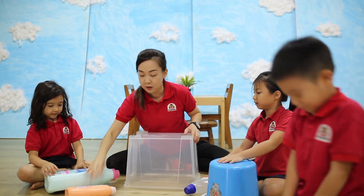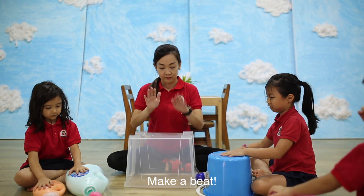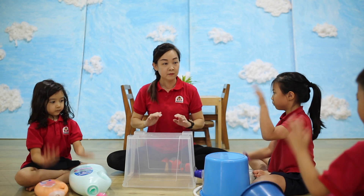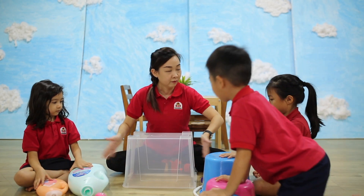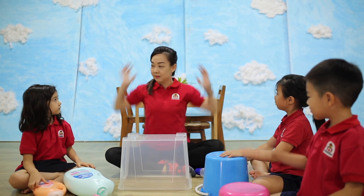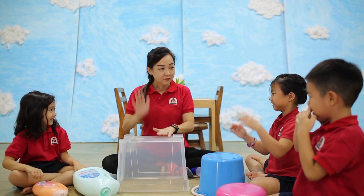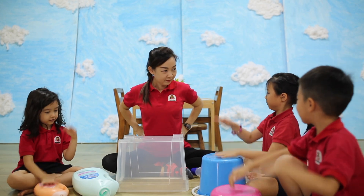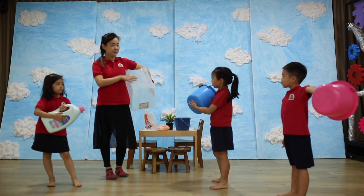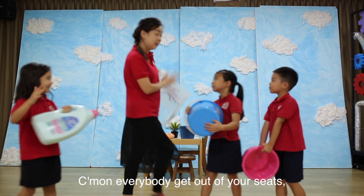Ready? Okay, let's have... Come on everybody, get out of your seats — we're going to play. Are you ready to stand up? Let's stand up! Come on everybody, get out of your seats, we're going to play. Are you ready to do this?